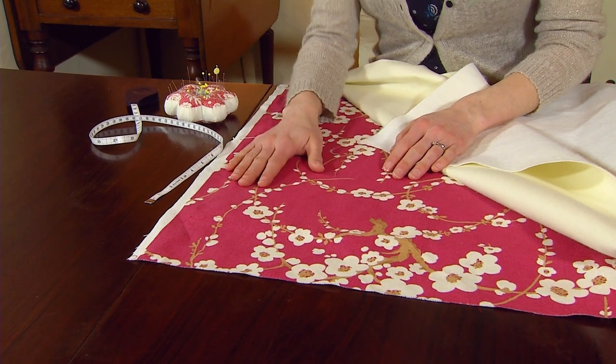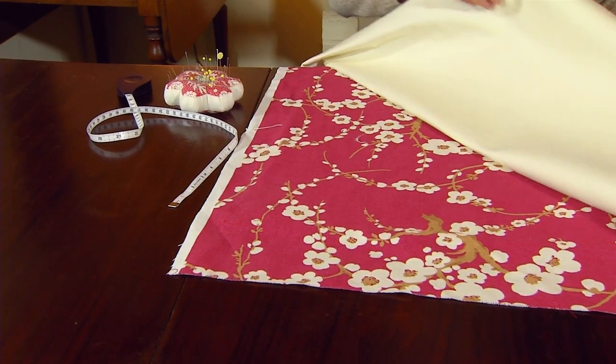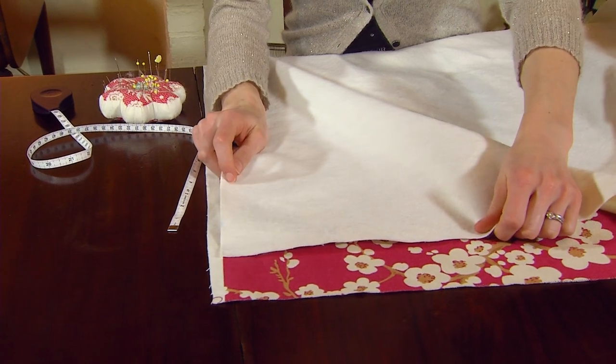Now that you've hemmed the main outer fabric and the soft back lining, it's time to join these two layers of fabric together. Lay the main fabric out with the right side facing up. You'll then put the soft back lining on top with the fluffy side facing up, so that the soft side touches the right side of the fabric.